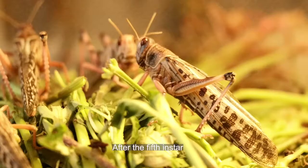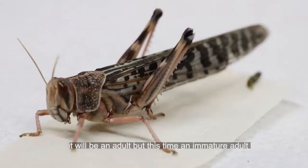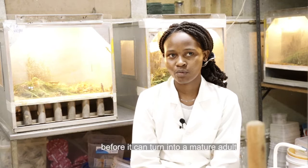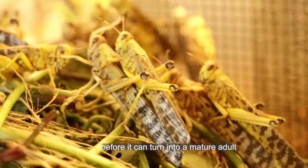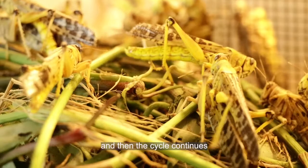After the fifth instar, it will molt again, and this time it will not be a nymph — it will be an adult, but an immature adult, the pink one. The immature adults will take about two to three weeks before turning into the mature adult. This mature adult will then take around four to seven days before they start mating and laying eggs, and the cycle continues.